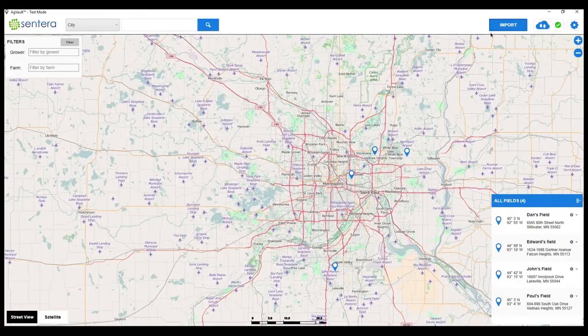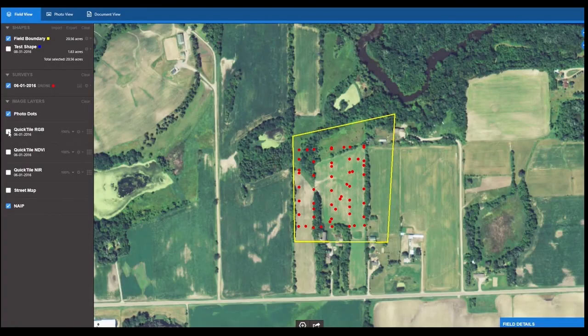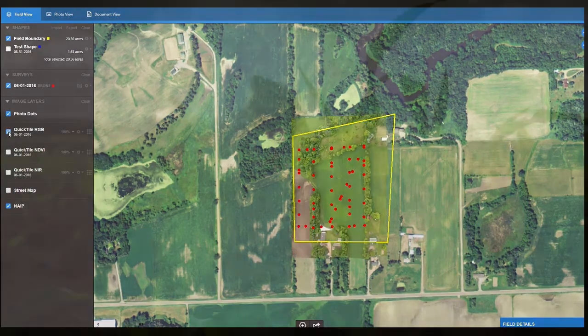AgVault is fast. In less than 30 seconds, over 150 images can be uploaded. Next, use AgVault to turn these images into actionable plant health data right at the field's edge.